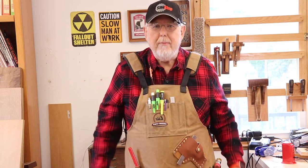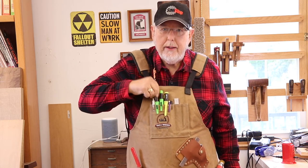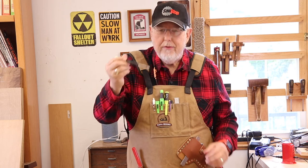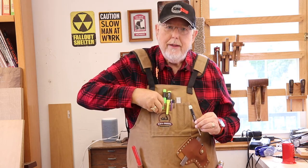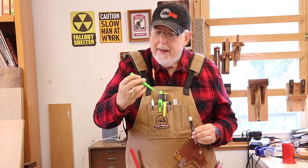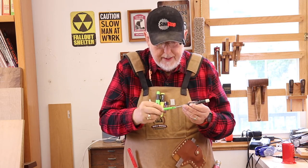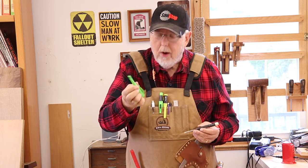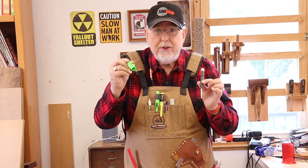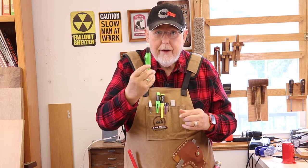The first example I'll share with you is this Pica, or Pika as some people call it. This is a pencil that fits in a sleeve that's in my apron — a little difficult to get out, which is good. But this sleeve also has a pencil sharpener on it, and I'll show you how that works later on close up. That's the first choice I had for a white pencil that's really kind of nice.